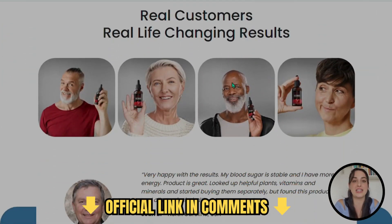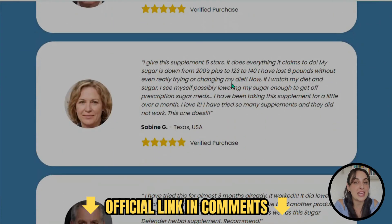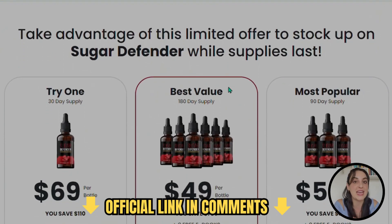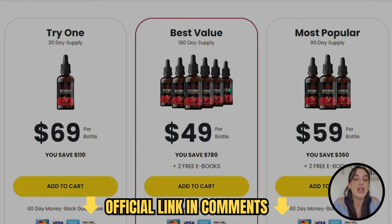The treatment for diabetes is very complicated because you have to take a lot of medication with chemical composition that can be harmful for you. You also have to follow a strict diet that is very difficult — you cannot eat the food you'd like to.